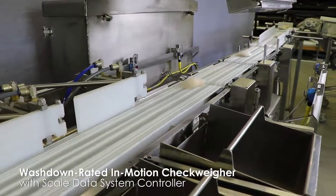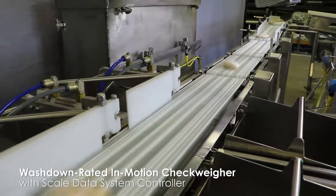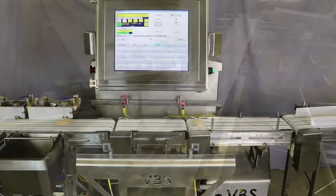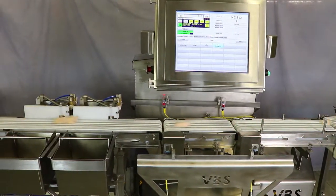A customer had utilized several people to manually weigh and categorize unpackaged frozen chicken breast pieces exiting the freezer. It was a very labor-intensive process. They needed a system that could quickly weigh and divert any pieces outside the predetermined weight parameters.